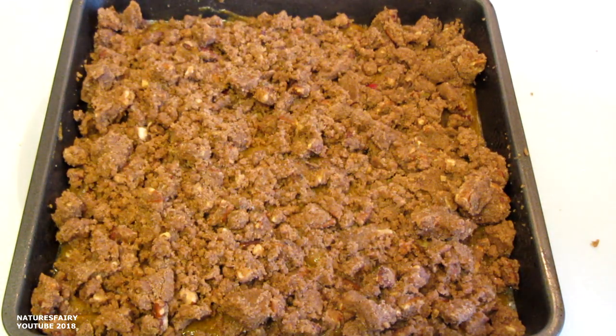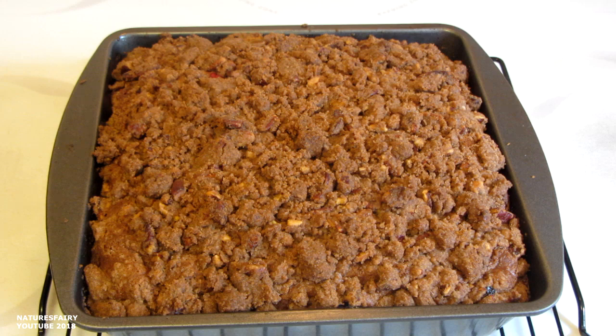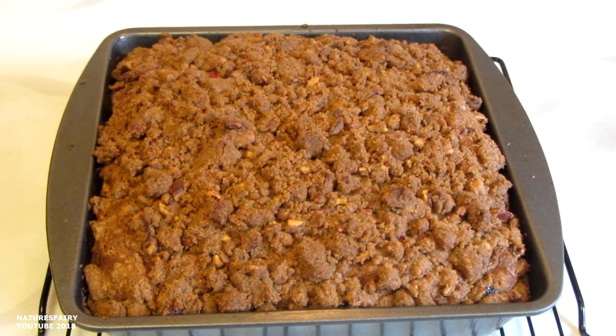The package says that the bread takes 50 to 55 minutes to bake, so I'm going to start checking at 50 minutes. The cake took 55 minutes to bake. I use a digital thermometer and insert it into the center — when it reaches an internal temperature of 205 to 210 degrees, it's done. Now I'm going to let it cool off. This cake smells absolutely wonderful, guys.